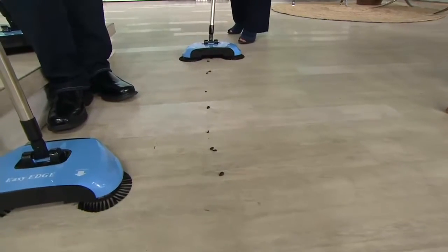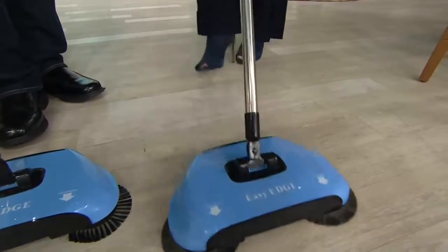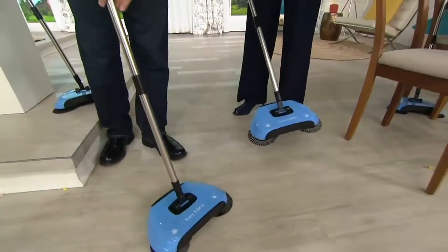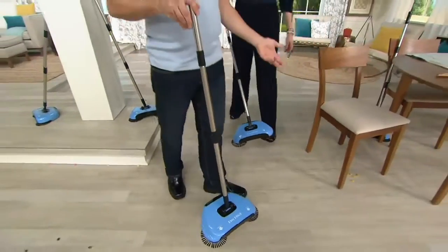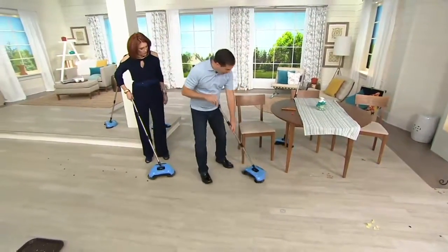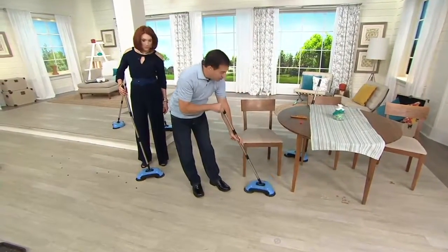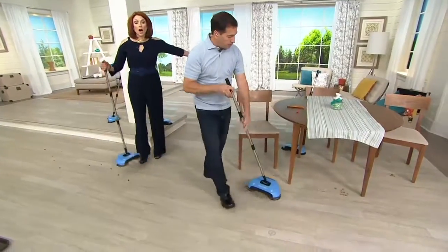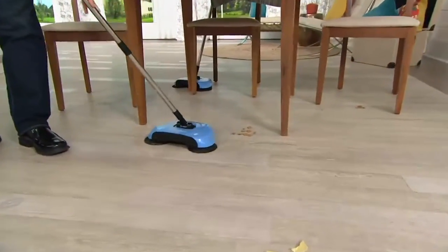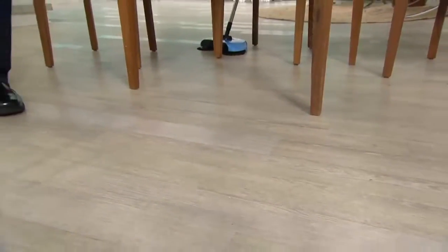Over here I have some bird seeds, which can be a little nasty. And that's the way you want to use it, but you don't always have to go away from you. Real life situation — under the table, I got some pasta or whatever you drop. I can take it and bring it back to me. I'm going to pull that pasta from underneath that chair, or maybe the kids dropped some food underneath the table — wet rice, cereal. It picks up wet, dry, big, small.